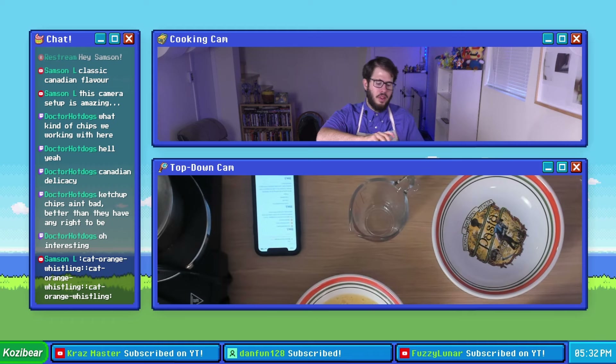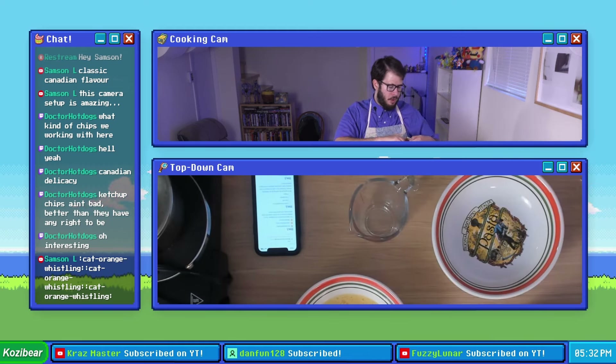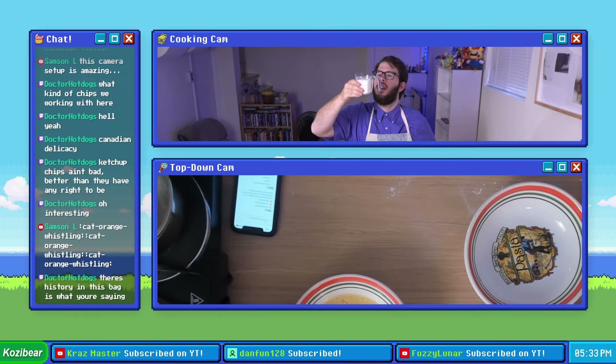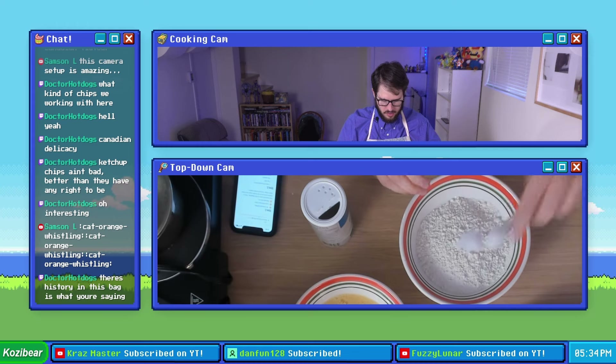Let's set up our second bowl. We still have some flour left over from the stream where we made pudding chomera. Is this about a cup? I think that's about a cup. We need to add some salt — that's about good.